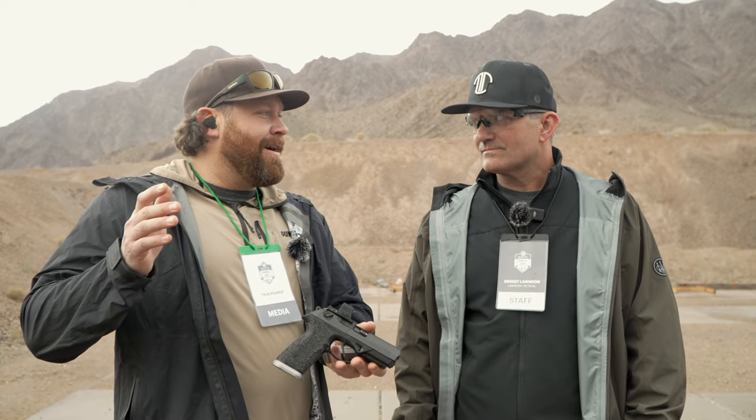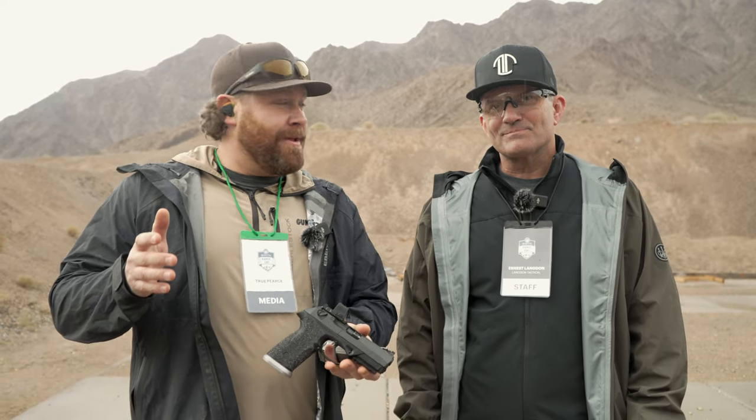True with Guns of America, we are at the 2024 Beretta Shot Show Range Day, and I am with the one and only Ernest Langdon from Langdon Tactical.